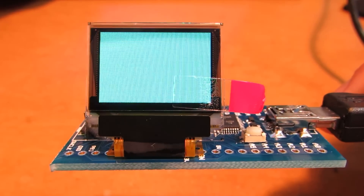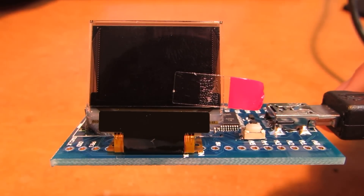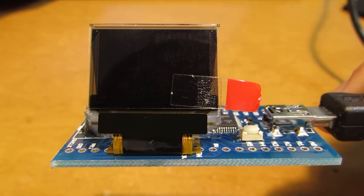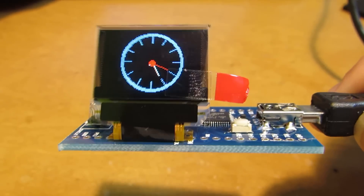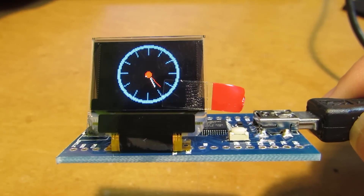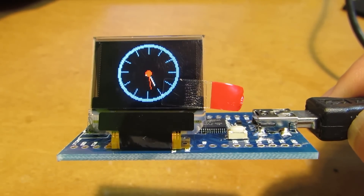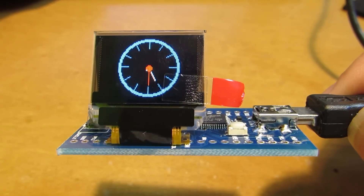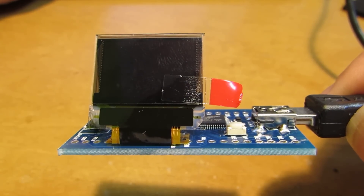And now let's change another one. It turns to the color clock. And actually the library is well established and it's very easy to manipulate. And same as the previous color series, now it turns back to the original state.